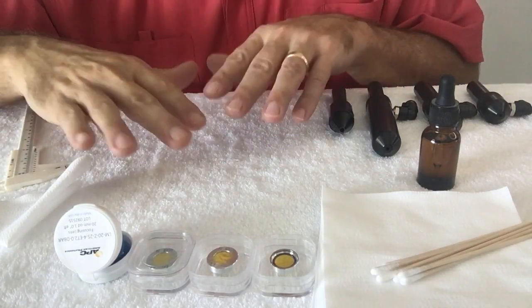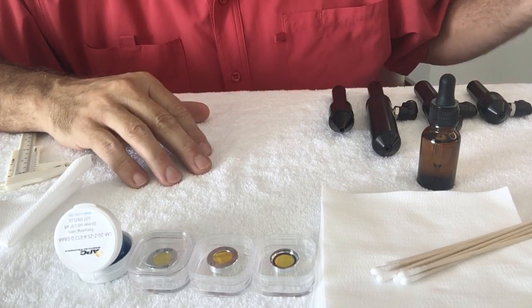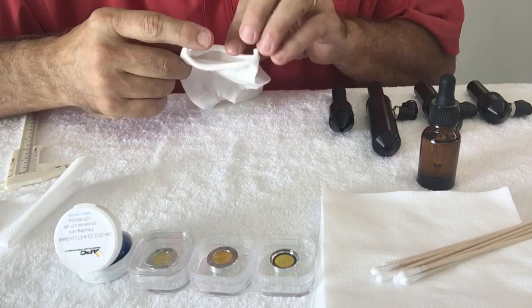Hi, I'm Steve Walters and today I'm going to go over the different lens products that we have and how to clean them.